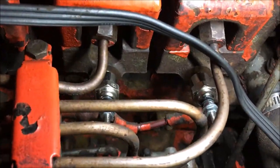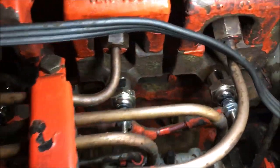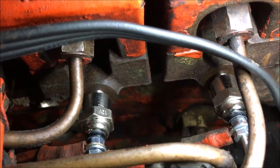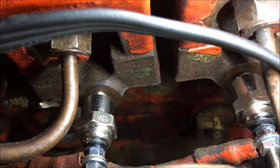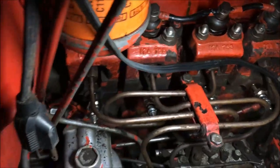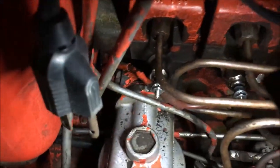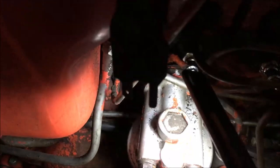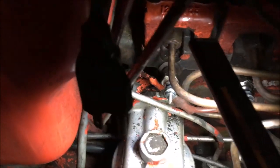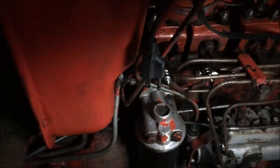Now we have all the new glow plugs installed. The new ones are 12 volts as you can see there. The old ones are 9 volts, and we tested at the wire and we were getting 12 volts.